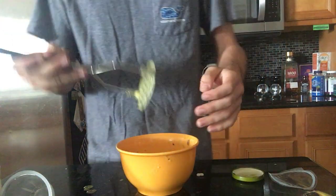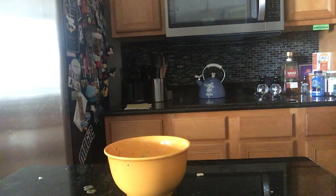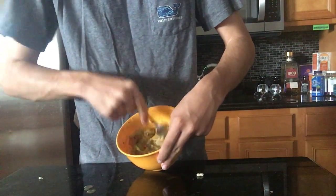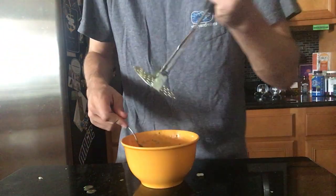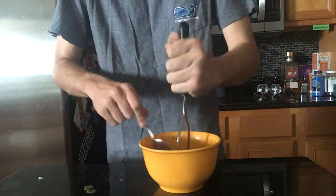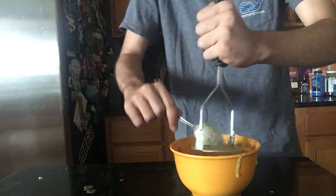Now that that step's out of the way, you gotta grab a spoon. Grab a spoon and start stirring — circular motion, circular motion. That way all the pieces at the bottom that are un-mashed come up and you can mush again. We're getting in there, stir while you're doing it too.